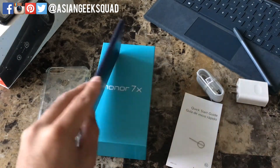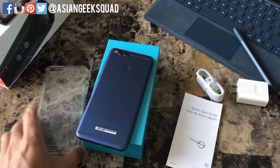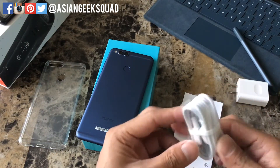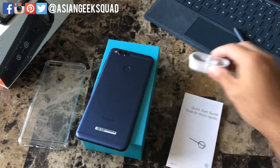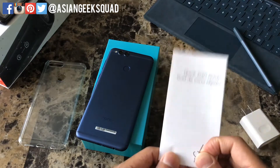Inside we have the phone itself. It actually comes with a clear case, which is kind of cool considering that this phone only costs $200. It comes with your charging cable, which still uses micro USB, a wall outlet, a SIM tray ejector, and a quick start guide.